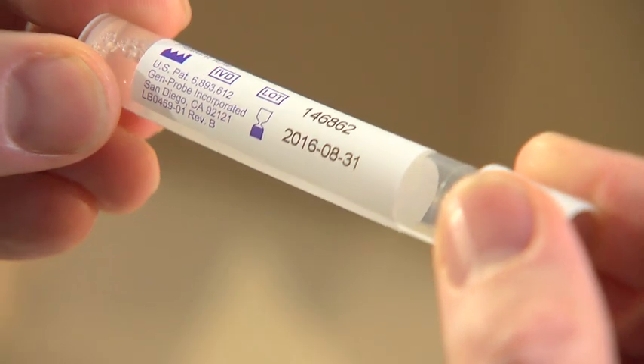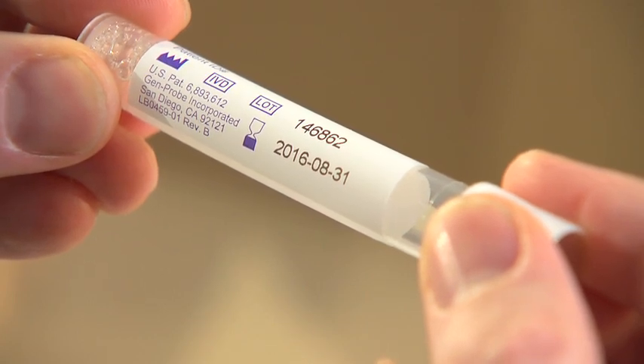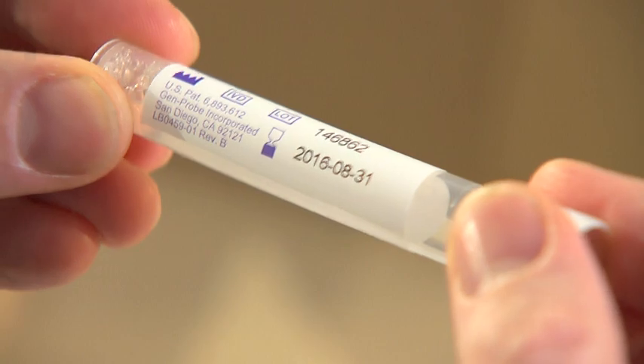Please check all the sample tubes in your kit for a use by date. You must collect your samples before the earliest date found on any of the tubes for us to be able to test them. If you are unable to collect your samples before this date, please request a new kit.